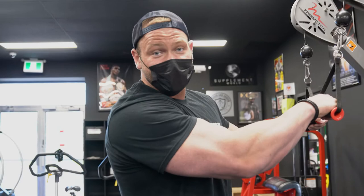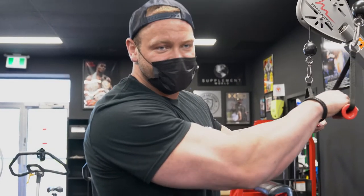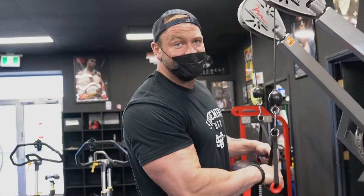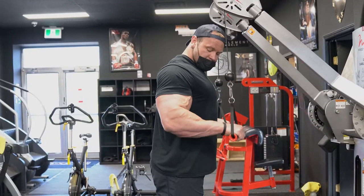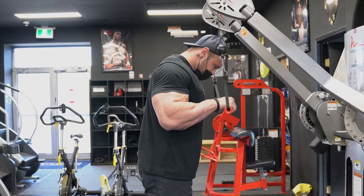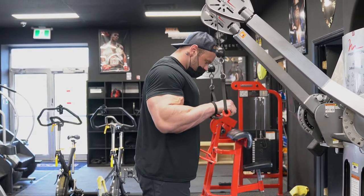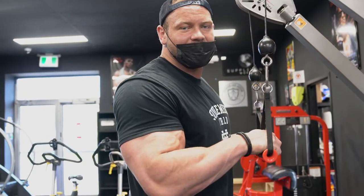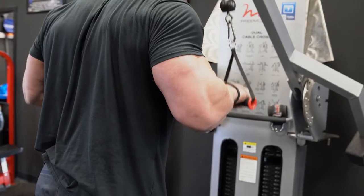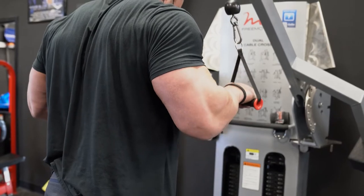On most exercises I do two to three warm-ups, but especially on triceps on the first exercise I do a ton — honestly like five, six, sometimes even seven — just to get your elbows warm. Because when you start doing heavy press downs or any real tricep extension with decent weight, it puts a ton of stress on your elbows. So you want to make sure those are feeling good and ready to go.